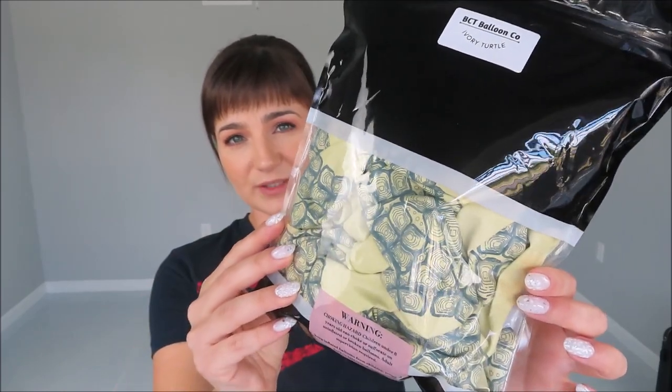We are starting with BCT balloons. They are from National Tennessee, and this is one of the colors that I got from them. BCT balloons started with printed balloons, and then they just recently started adding solid colors into their lineup. I am super excited to test them out, see the quality — because their printed balloons are amazing, nothing like you would see on the market today. Super modern, super new. For example, these are turtle printed balloons. I have a whole bunch from BCT balloons. I'll link them in the description under the video.